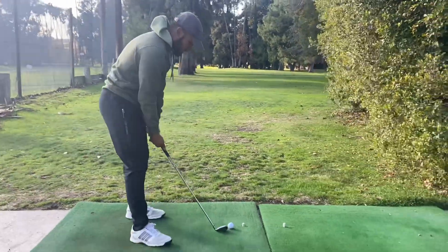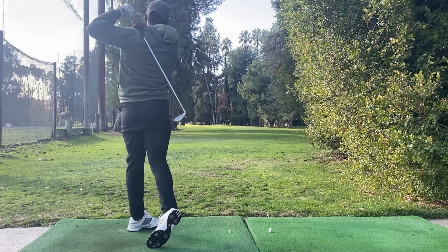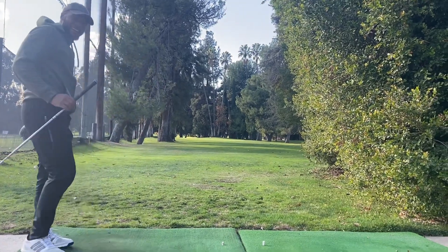Shot number one is up. I didn't keep the ball straight — it went straight, it's in the middle. Now it's Chris's turn to keep the ball straight. Hopefully he can do better than I did. We'll see how it goes.